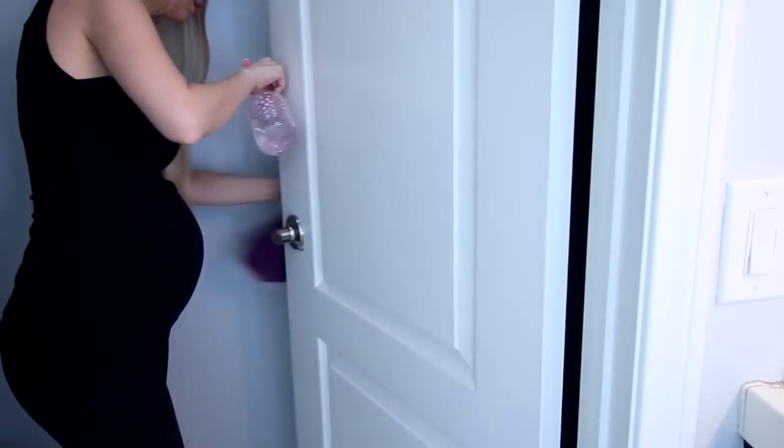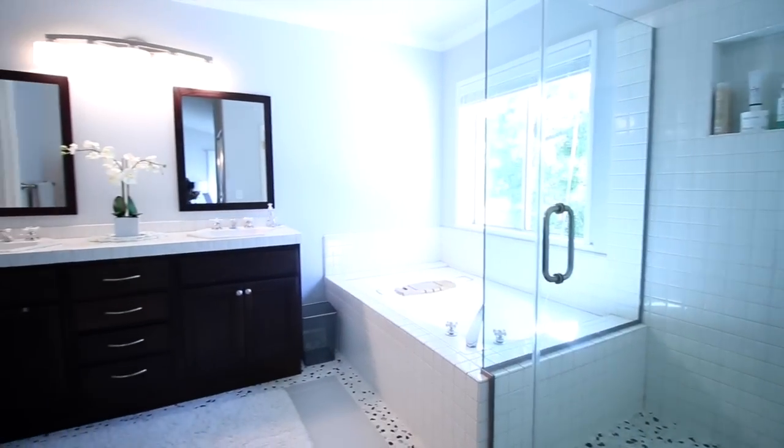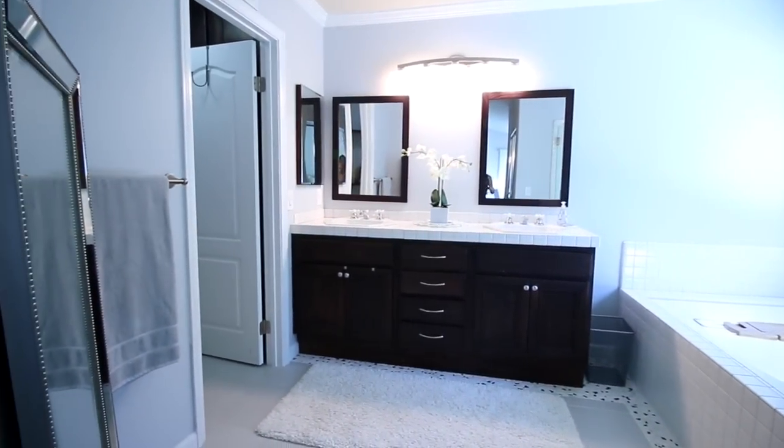The final step is to clean off the door handles and we're all done! That is my routine for cleaning my bathroom. If you're new here, I would love to have you as a subscriber — I do cleaning, organizing, DIYs, and healthy lifestyle videos. I'll have other similar videos linked down below. Thank you so much for watching, give this a thumbs up if you enjoyed it, and I'll see you soon with a new video. Bye!